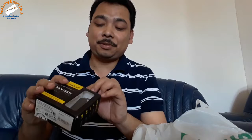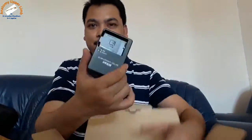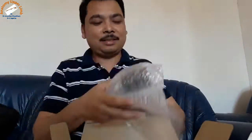This is the Bluetooth headset. This is the mobile cover which I got. This is the action camera. This is the Nikon D5300 DSLR camera. And this is the camera stand.